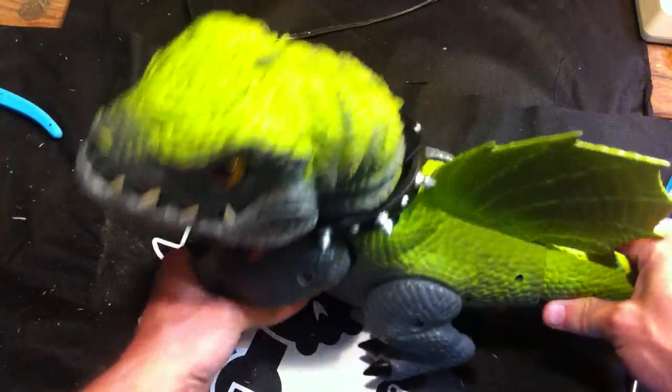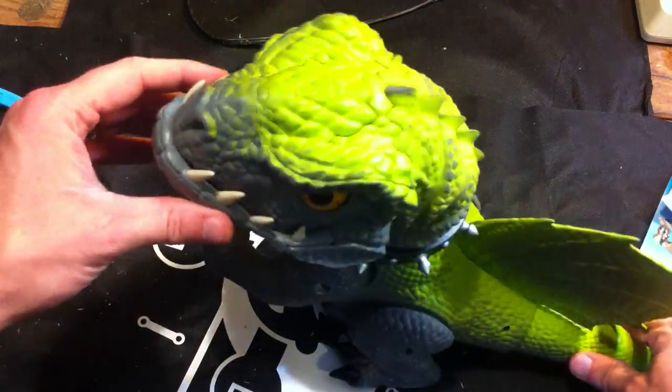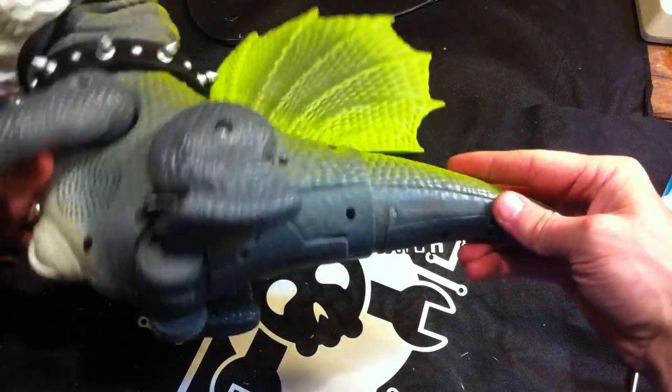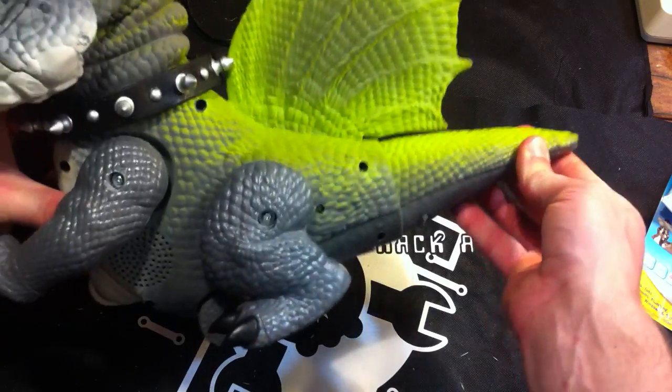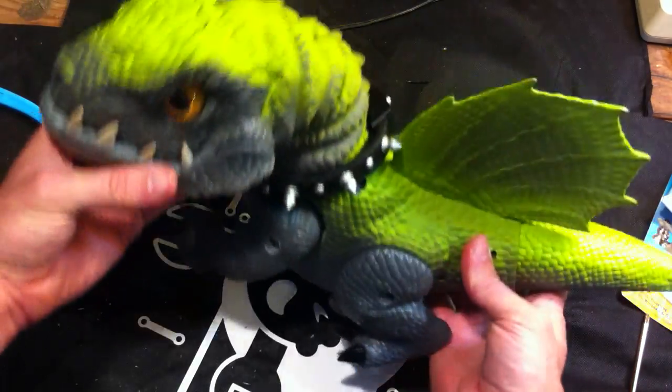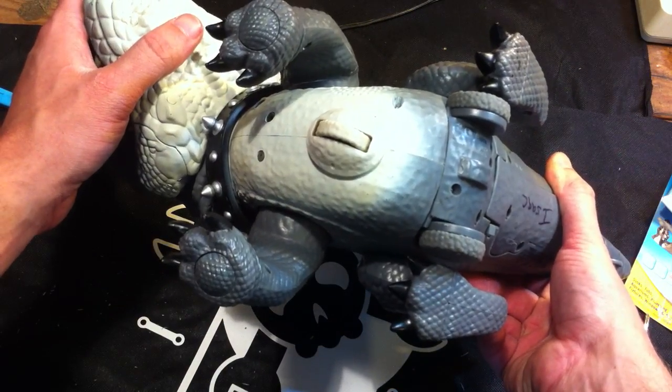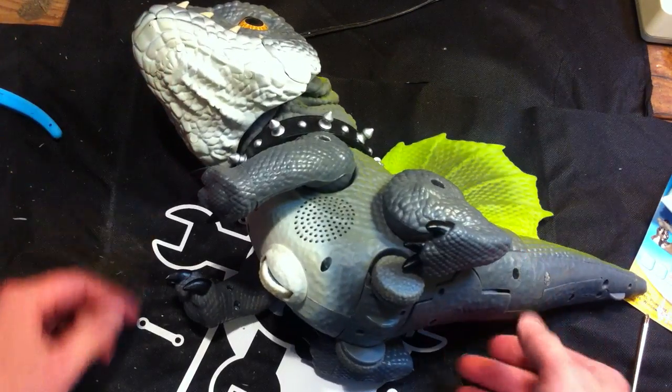That servo is what controls steering. Whenever he's going forward, there's a switch that's activated whenever you do this. Alright, let's tear them apart!